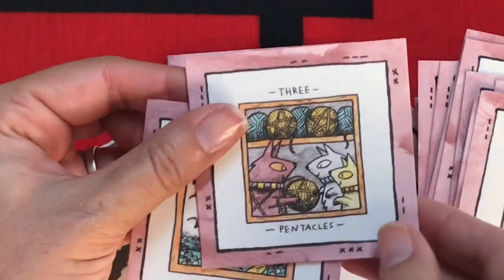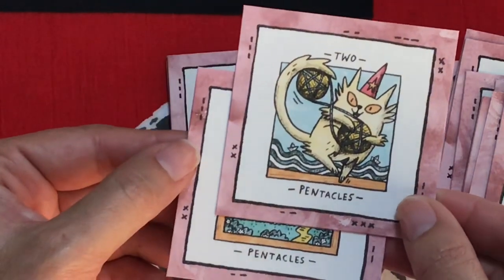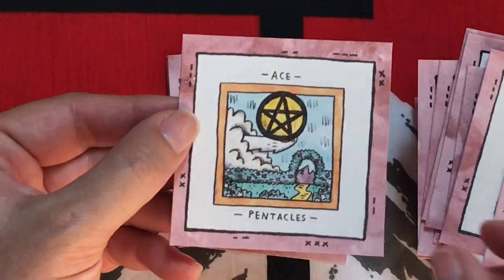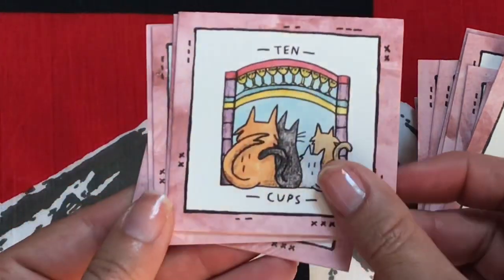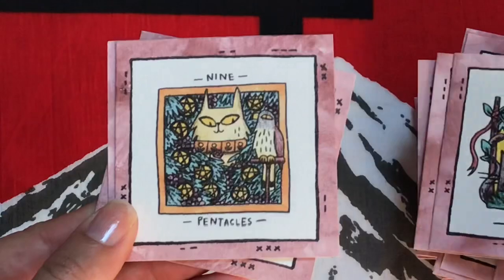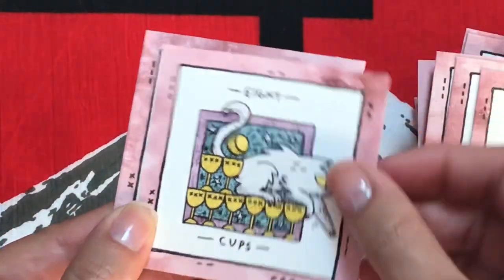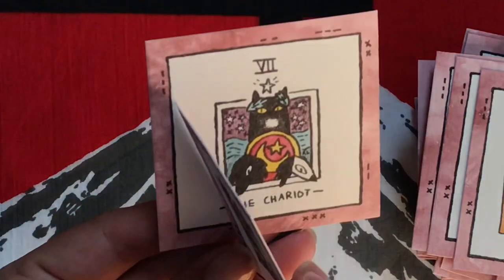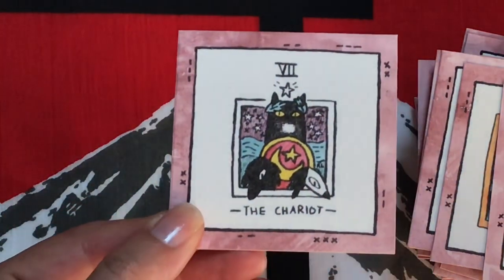I like the three of pentacles — like, let's work together with this ball of yarn. And yay, the ten of cups. I'm just making sure none of them are sticking together, just because they are kind of thick. They kind of do stick together.